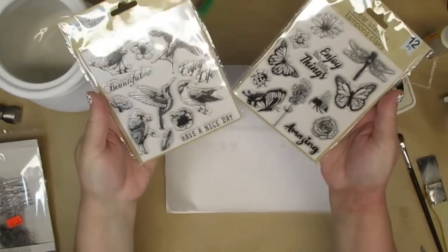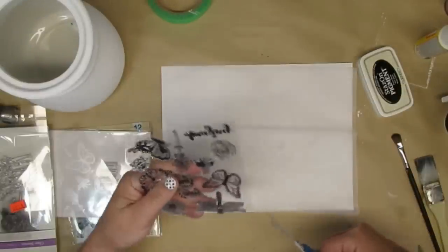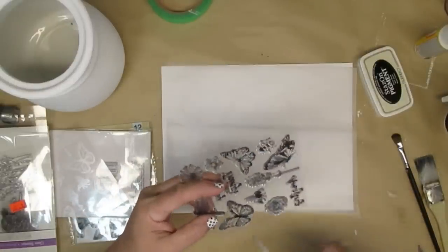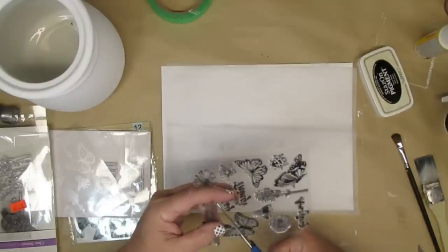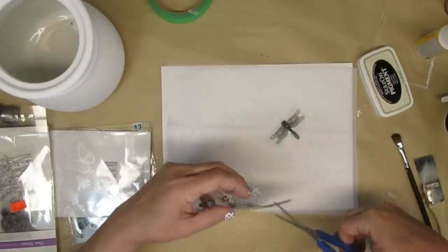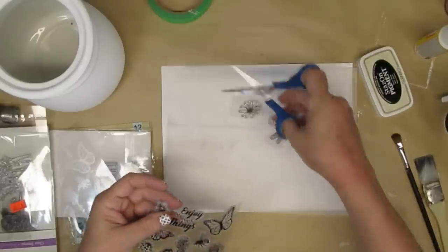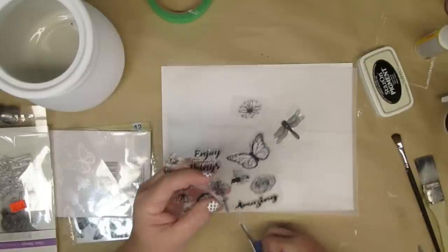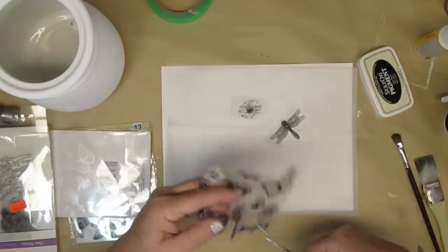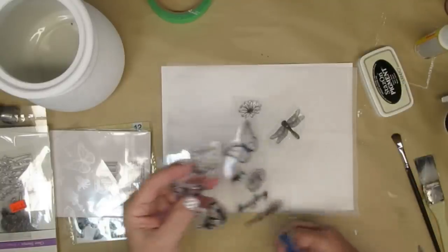For the last canister, I will be working with these clear stamps that I picked up at the Dollar Tree, plus some other stamps from different stores and some rubber stamps from Michael's. I open up the stamps, take off the protective cover, but leave them stuck on their backing sheet — that makes it so much easier to work with and you don't have to worry about the stickiness wearing off eventually. With these being dollar store stamps, I want to preserve them for as long as I can, so I just cut the backing sheet leaving the stamp on it.